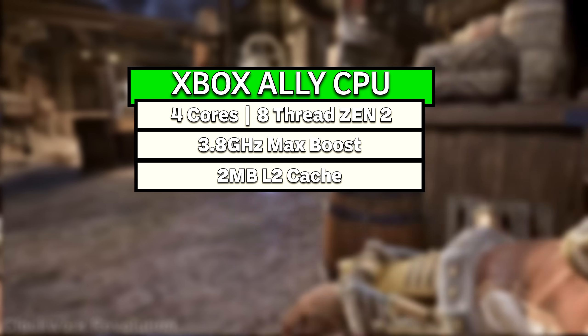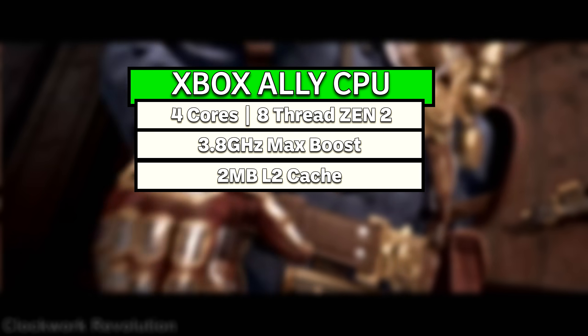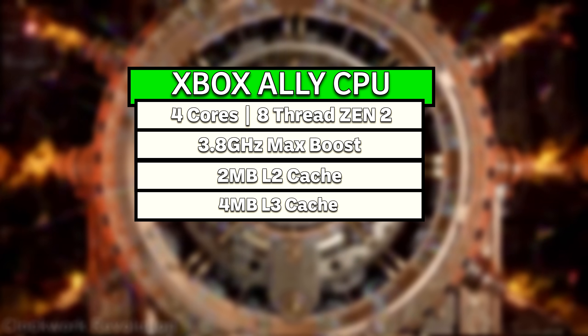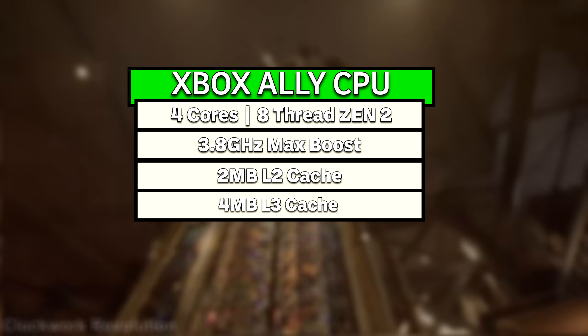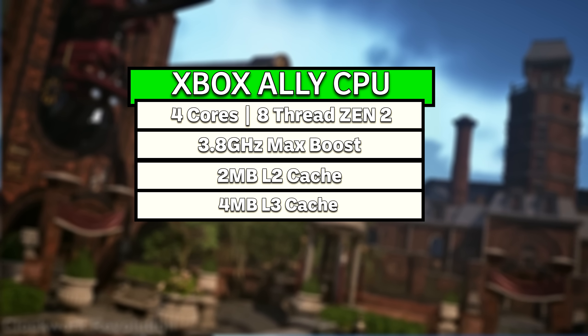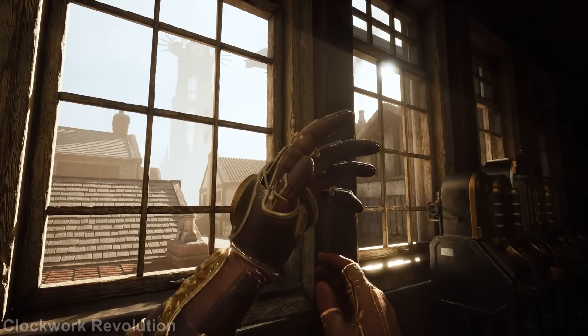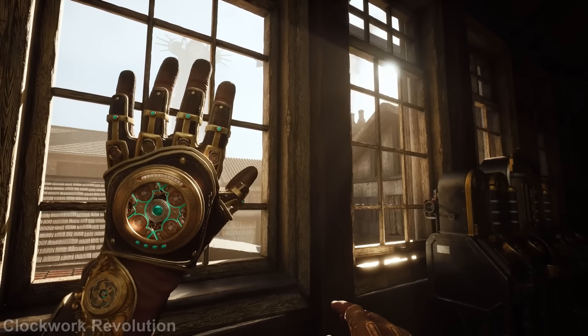The CPU also has two megabytes of L2 cache, with each CPU core getting 512 kilobytes embedded as their own, as well as four megabytes of shared L3 cache memory. These caches are used to store recently accessed data that the CPU is using, with the larger and slightly slower shared L3 cache working more as a buffer for that data before it is used.